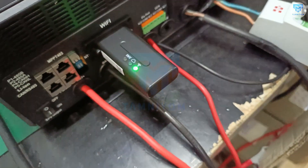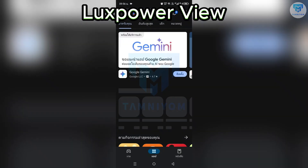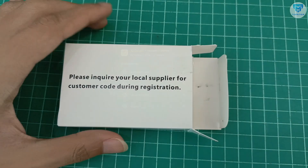From now, bring up your phone and download an application named Lux Power View, or get it by scanning the QR code from the menu.